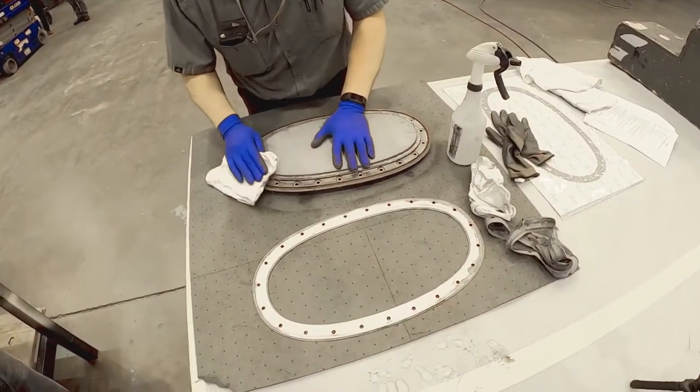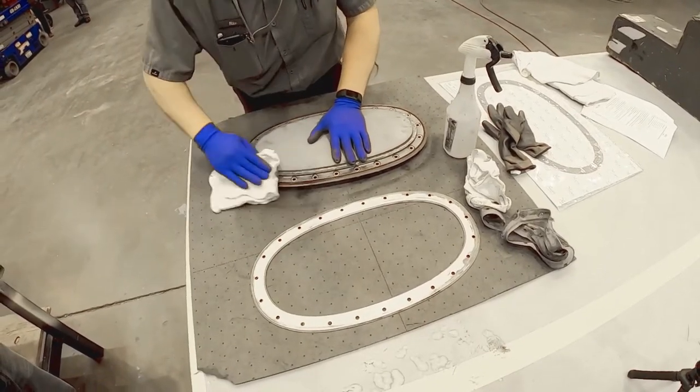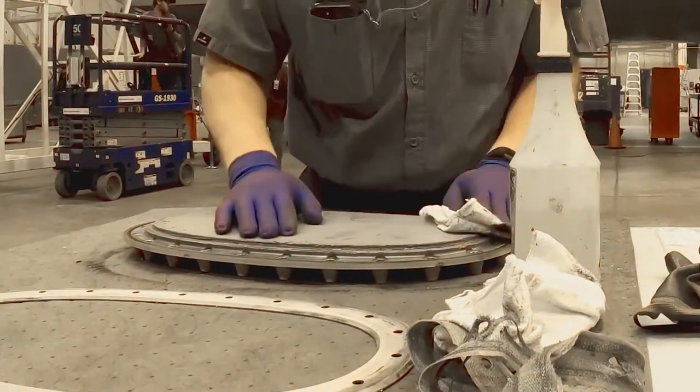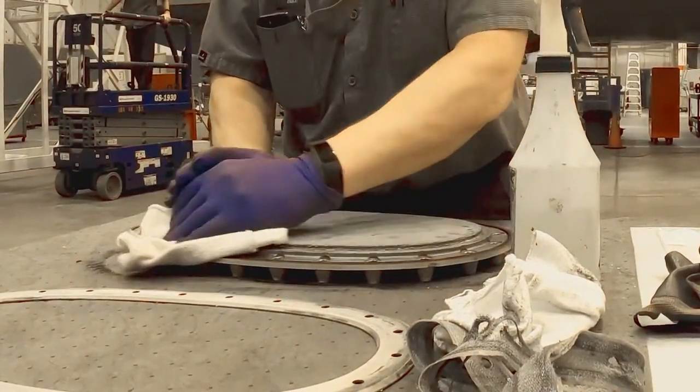Clean access door and rubber seal with a clean solvent dampened cloth, followed immediately by wiping with a clean dry cloth. Once clean, inspect door and seal for damage. If no damage, continue maintenance.